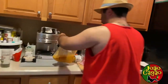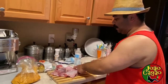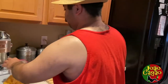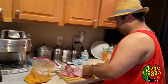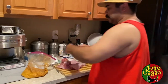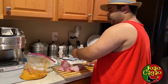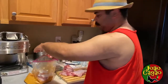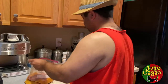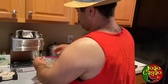Now I already got the rabbit all cut up. I cut the legs, the back, and the torso. I'm going to put them in there. You know what you can do — go like this, cut them again. Put the back in too. Close them up.